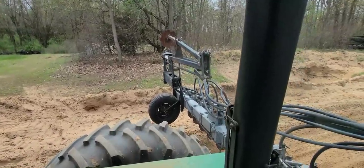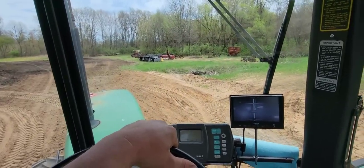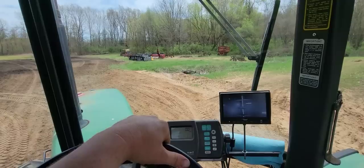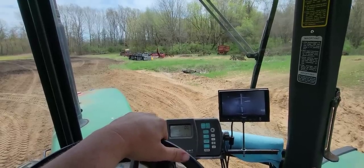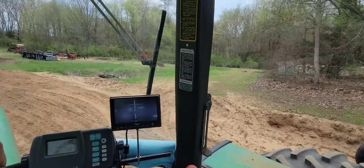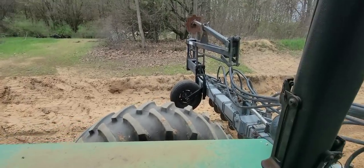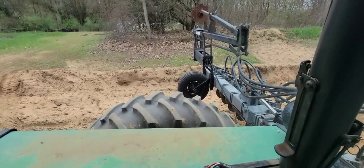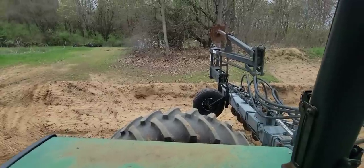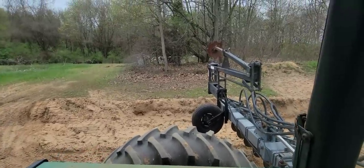I've got the air seeder unfolded already. This is our test area back here where we bring the disc and the soil finisher to make sure everything's good. I'm going to take the air seeder through a trial run with no seed just to make sure the seed drive works, check for locked up disc openers, closing wheels, or seed firmers that need fixed, and make sure we don't have any blocked seed tubes.